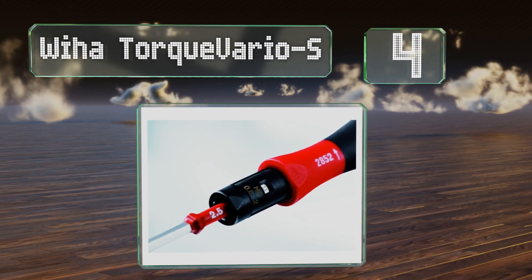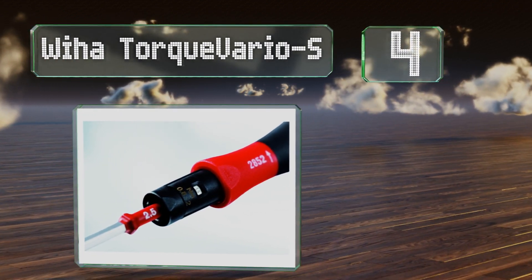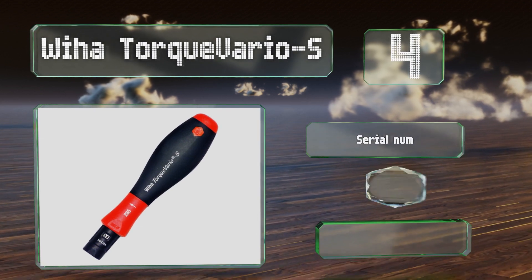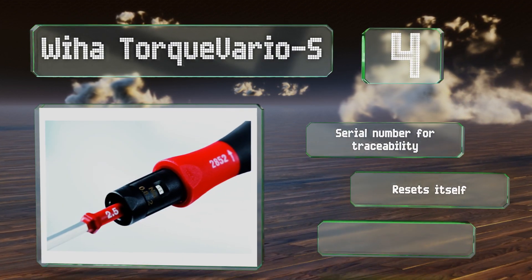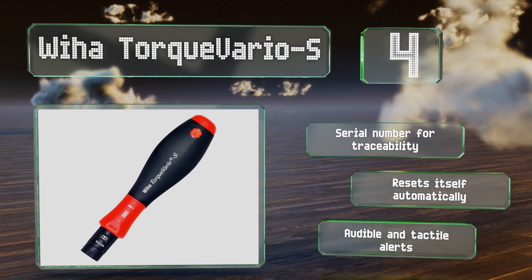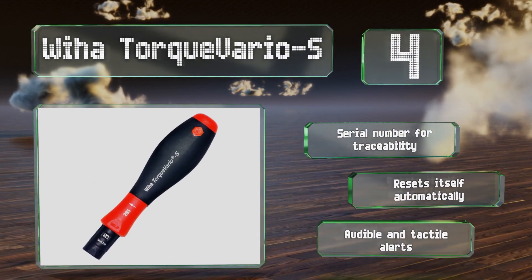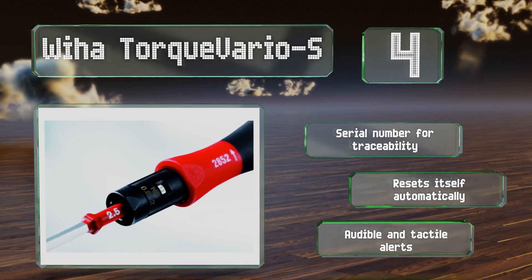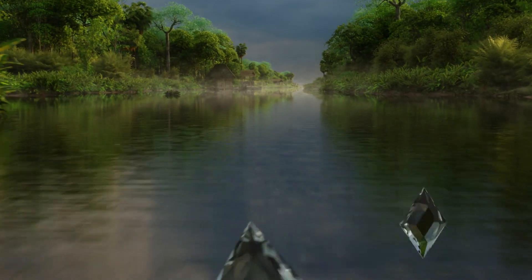At number four, the Wiha TorqueVario-S comes in two sizes — 5 to 10 and 10 to 50 inch pounds — so there's one to meet the needs of small and large jobs alike. Its accuracy is guaranteed for up to 5,000 uses, making it suitable for professionals. It includes a serial number for traceability, resets itself automatically, and provides audible and tactile alerts.